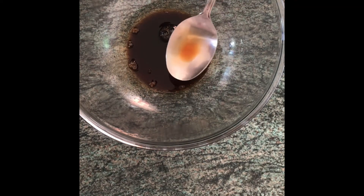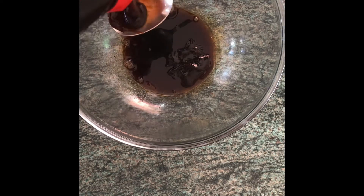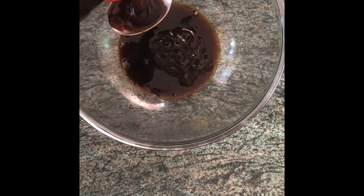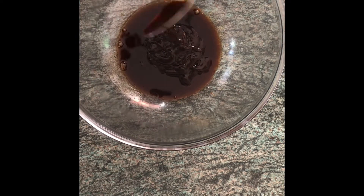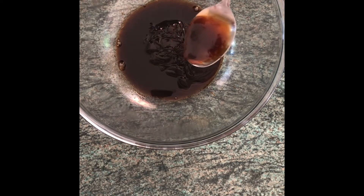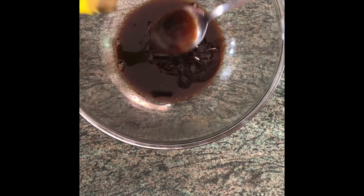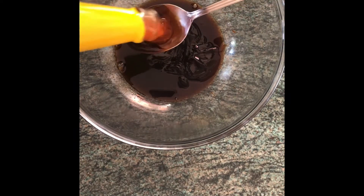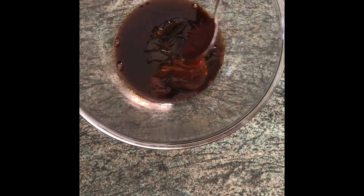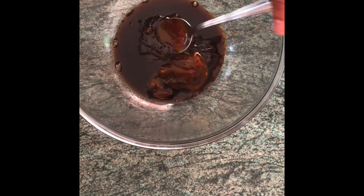Then I've got hoisin sauce — this is going to be the sticky component. Going in with five tablespoons of the hoisin sauce. Then I'm going to be adding some sweet chili sauce, just to add a little bit of heat and increase the stickiness so it soaks through well. I'm also going to add a little bit of water so the marinade can spread easily.